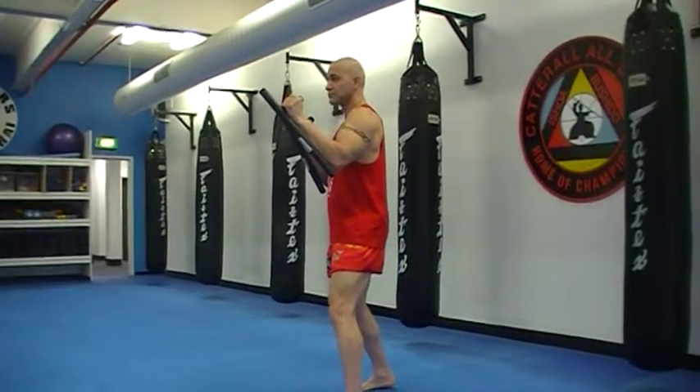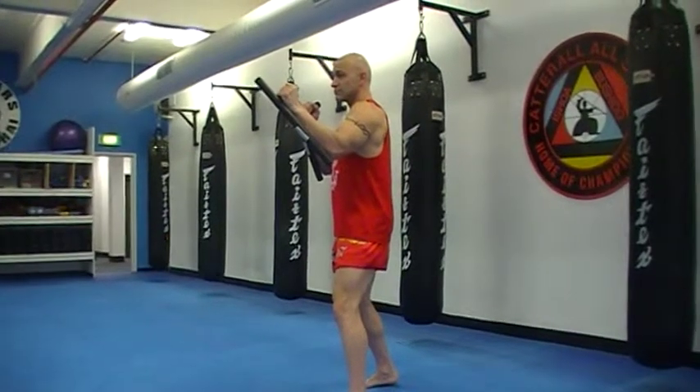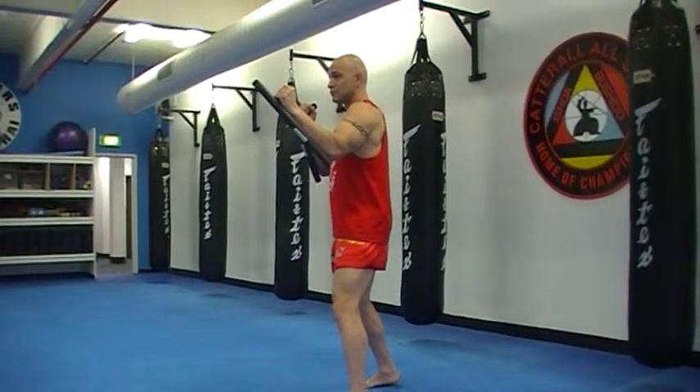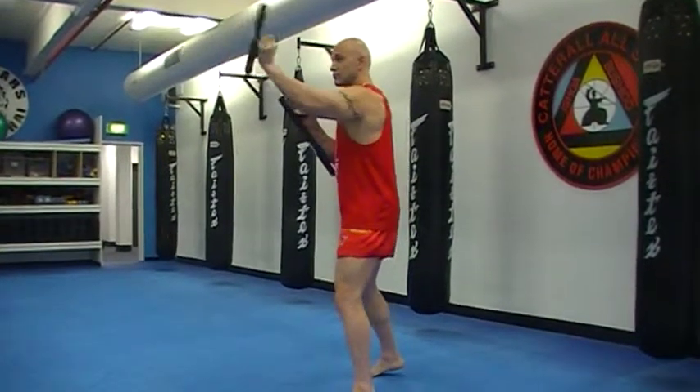Five basic strikes for the tomfai, turn one. Temple strike, flick out and return. One on each side, left hand and right hand.